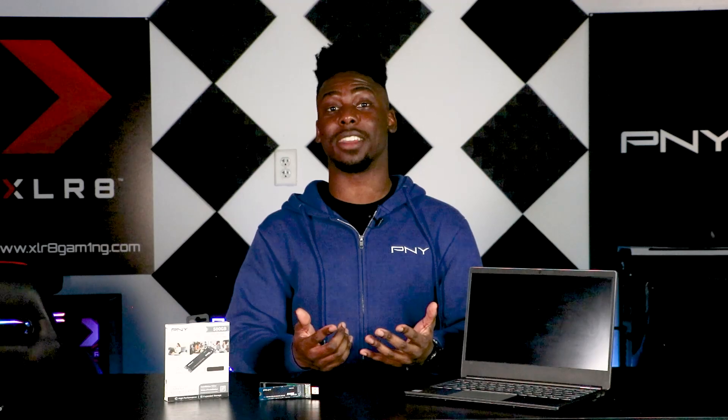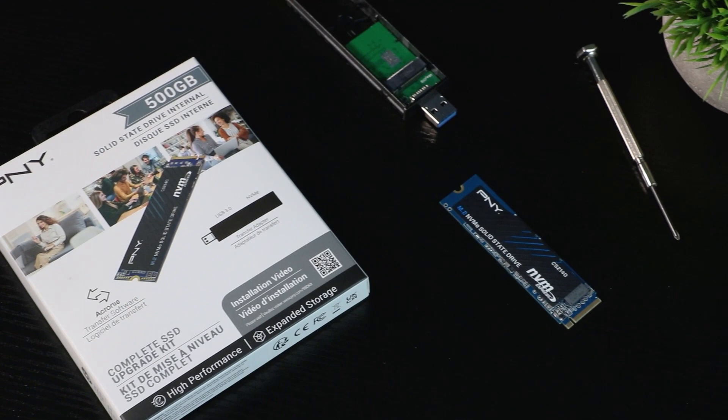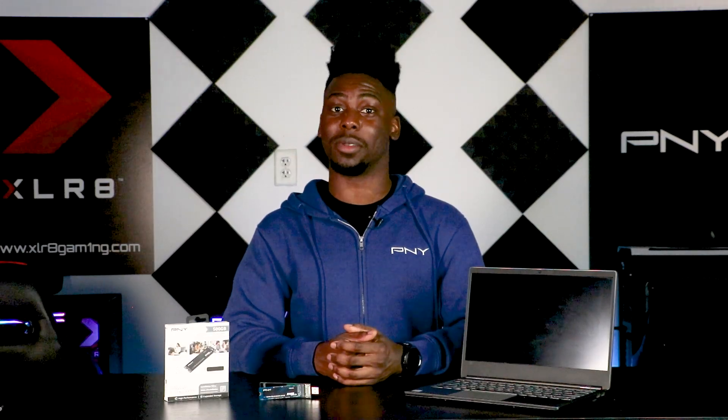Installing your new PNY NVMe SSD is that simple. Now you'll notice an overall better performance as well as faster boot times. Thank you so much for choosing PNY and we'll see you next time.